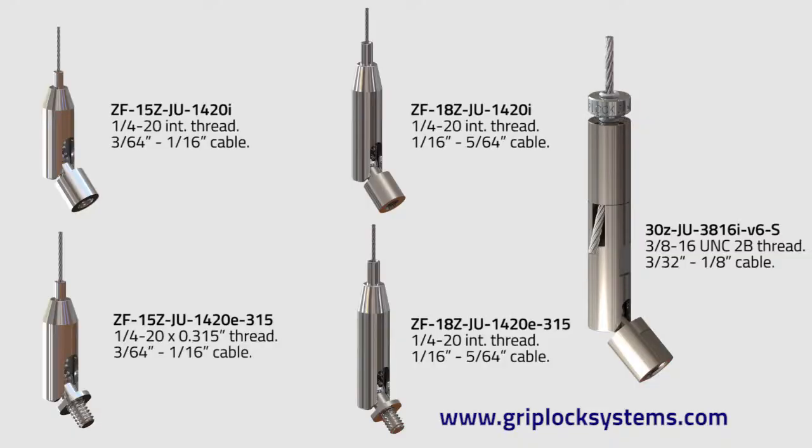For more information on our universal joining grippers, including the cable sizes available for each and their safe working loads, go to our website, GripLockSystems.com. See you next time.